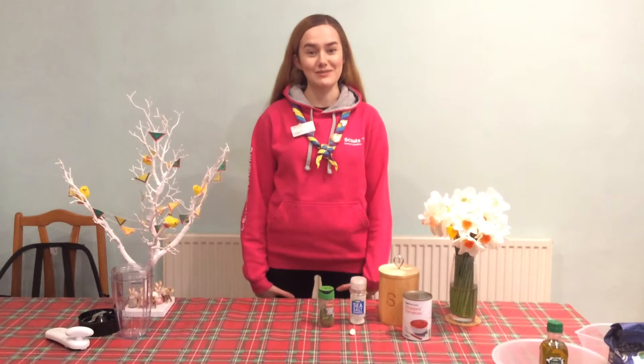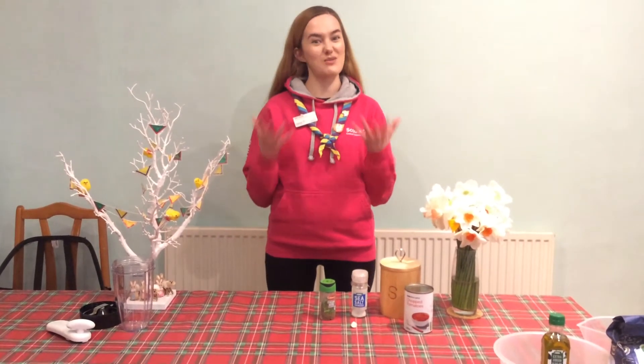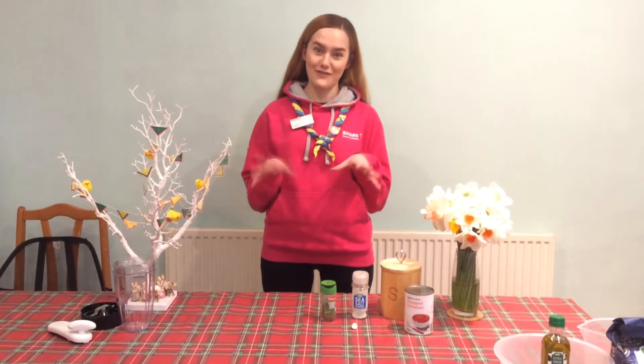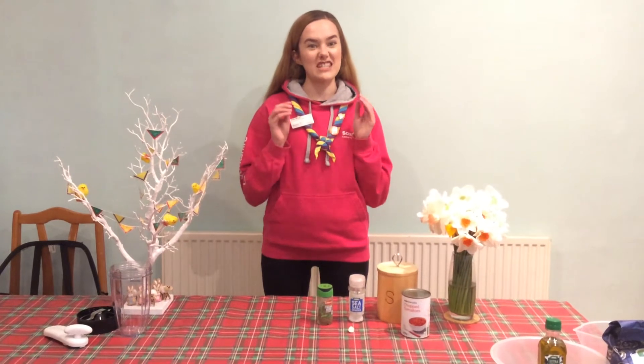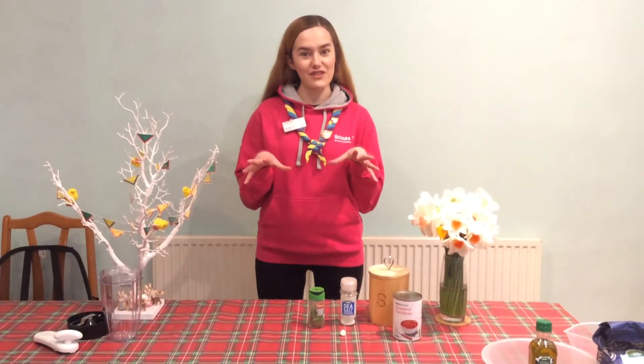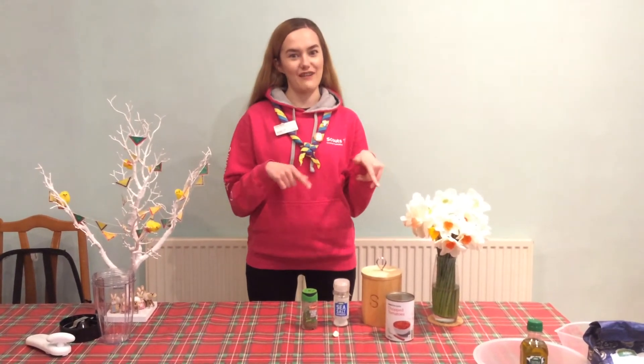Hi, I'm Becky and I'm the County Cub Scout Leader. It's become a bit of a tradition for our virtual events that we make pizza, so of course for the spring thing we had to follow that tradition. I'm going to show you different ways that you can make your pizza and give you some alternatives, but everything you need should be found in the guide, so if you're not sure go look in there first.